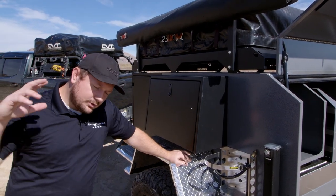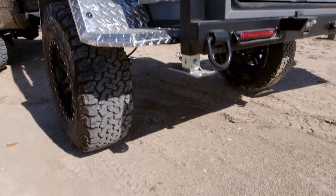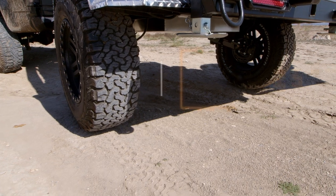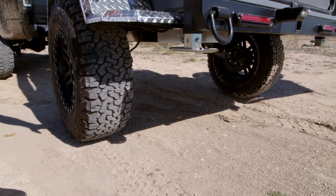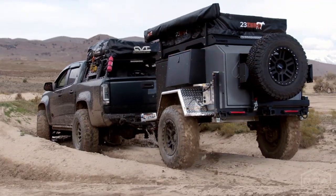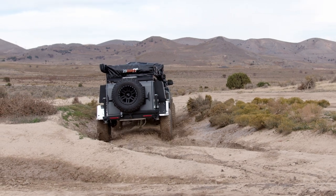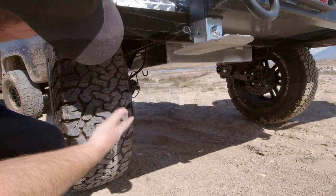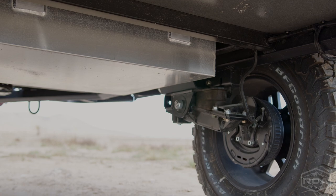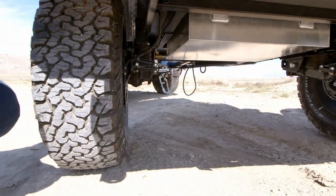Now before we go underneath the trailer, I want to point out the clearance. I pulled out a measuring tape and from the ground to the bottom of the wheel wells it was about 25 inches, and to the lowest point underneath the trailer — which is the mounted aluminum tank — you're at about 23 inches. That is the absolute lowest point on this trailer, which is absolutely remarkable. There are not many trailers that will have that much clearance. Underneath the trailer we have a metal underbelly, an aluminum tank, and Timbron axle-less suspension on each side with drum brakes.